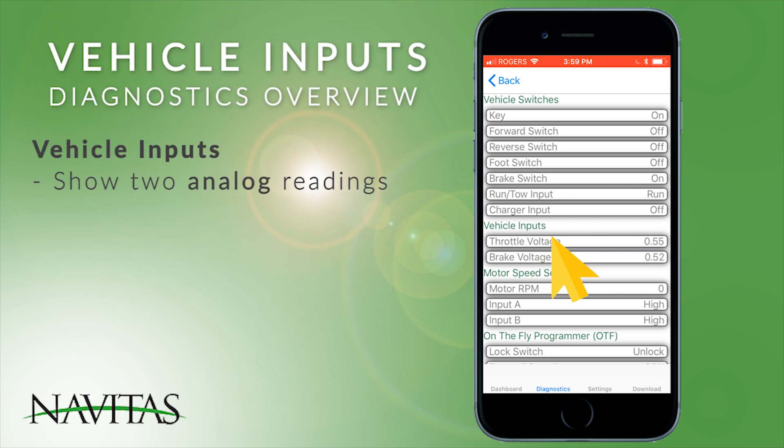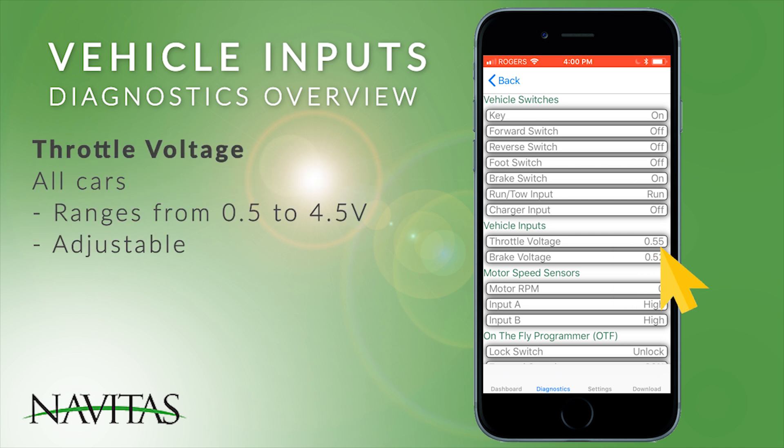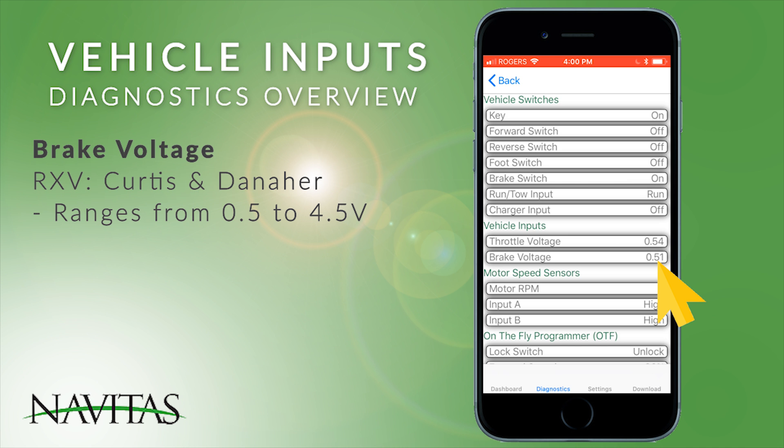Vehicle inputs show two of our analog readings. On all vehicles there's the throttle, which usually goes from 0.5 to 4.5 — it's adjustable, and some go straight from 0 to 5. The brake, which is available on the RX-V model in both the Danaher and Curtis versions, will also go from 0.5 to 4.5.